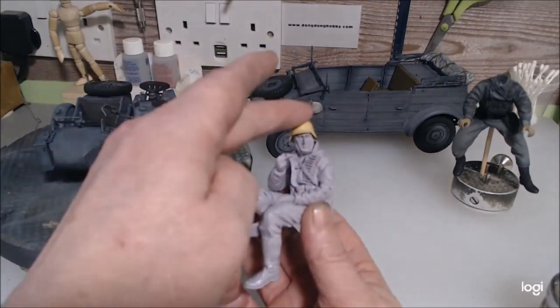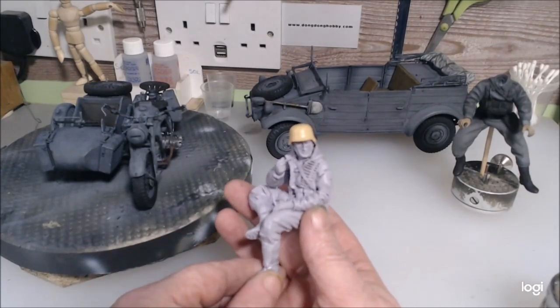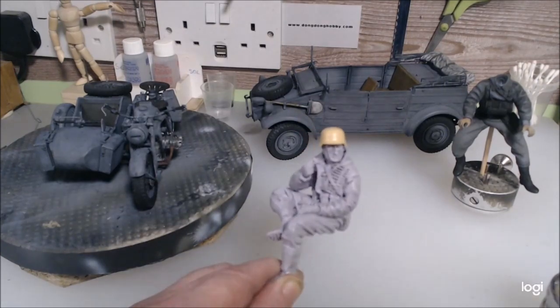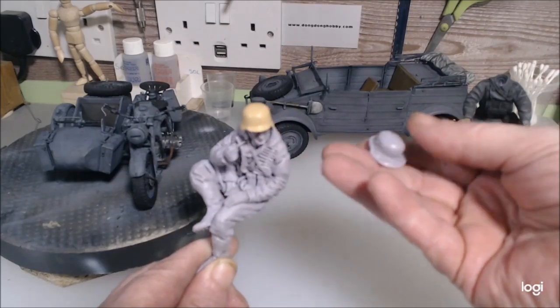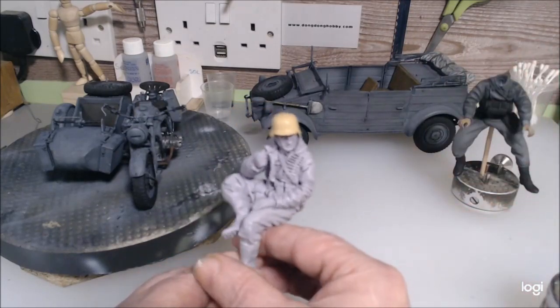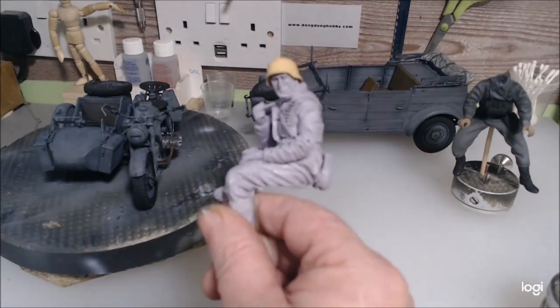This figure came today — it's a tank figure, it sits on the tank. But when it came it had a World War One helmet for some reason. As you can tell there's a big difference between that helmet and the one the figure is wearing, so that's going in the bin.